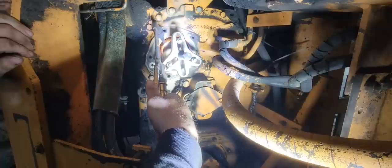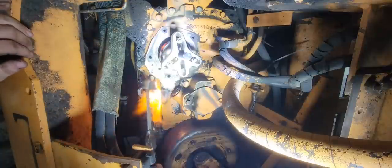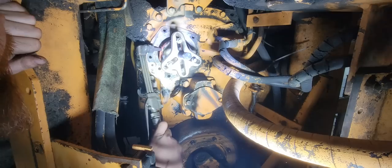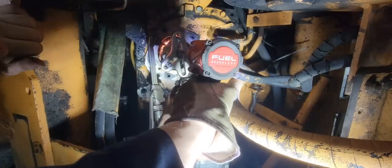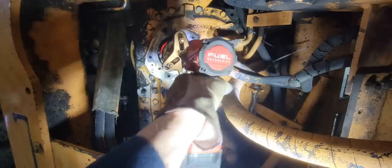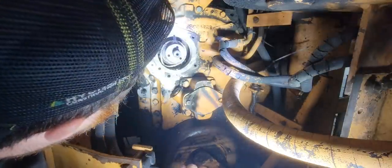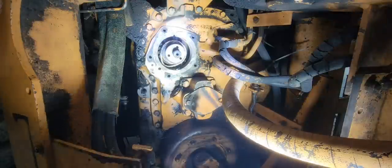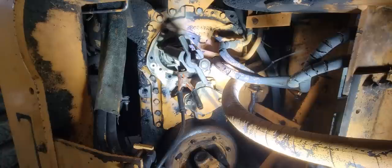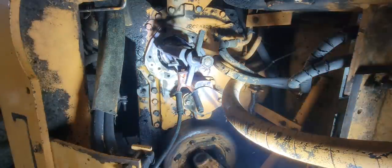We're going to heat this inner race to see if we can't get it to come off this shaft. Got our puller set up again. I actually welded the jaws of the puller to the bearing race.